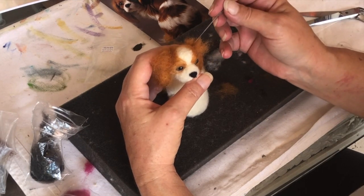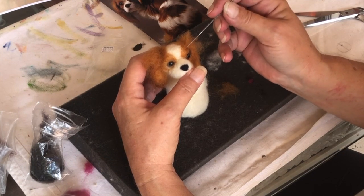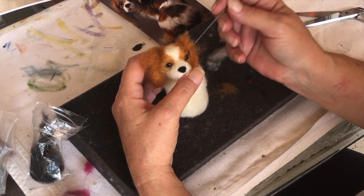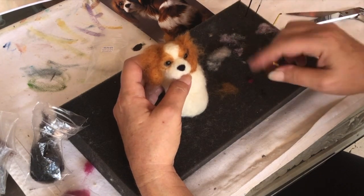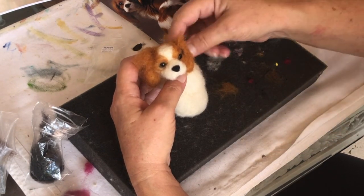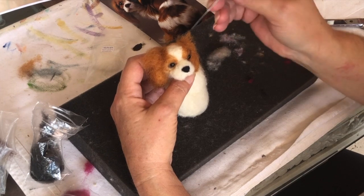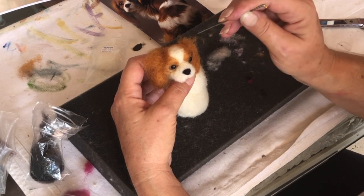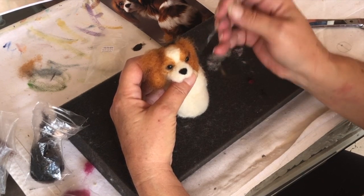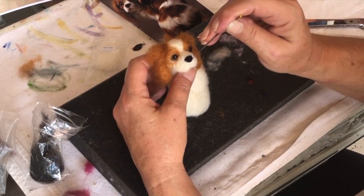I want to kind of make it go this way a little bit, so I'm just going to do that — follow the contour of the ear. And look at that! Now let's see if I can trim this off a little bit and get this out of here. There we go. I'm going to do the other side and then I'm going to do this body.